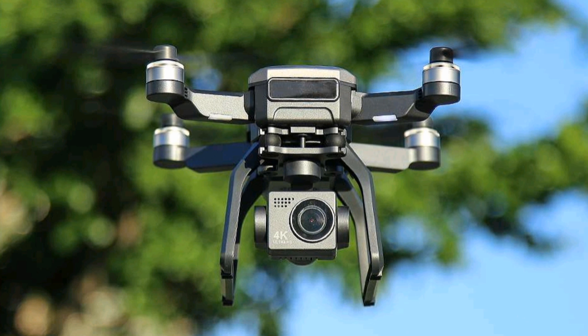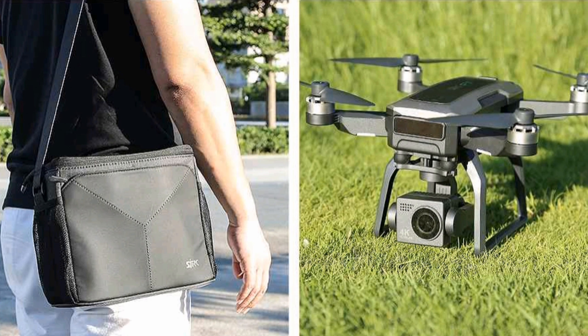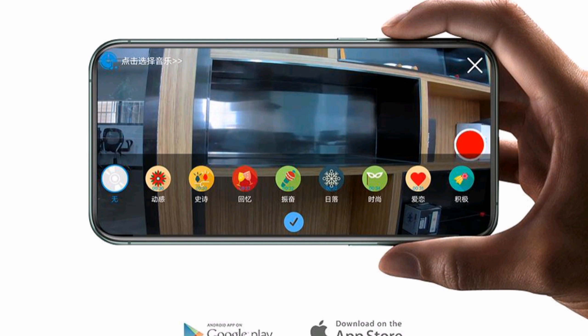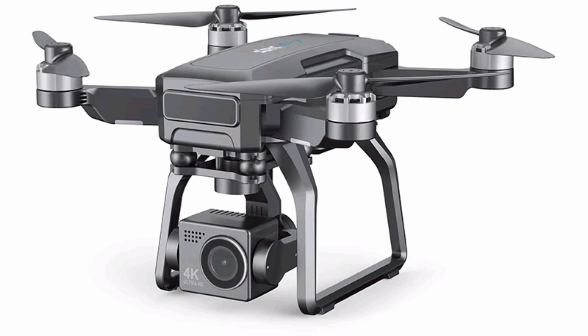It features a 4K camera. You can fly this drone up to 3 kilometers away from you. This drone is also powered by GPS, and it is very easy to carry everywhere. You can fly this drone using the mobile app and transmitter. This is the screen display on your mobile phone.